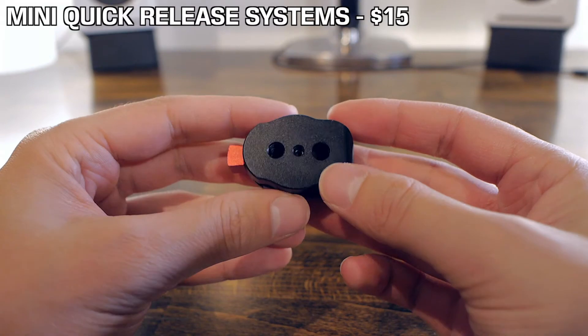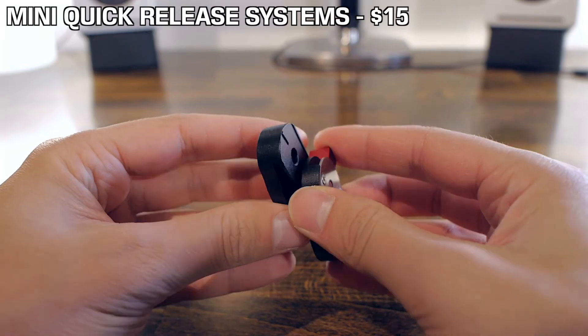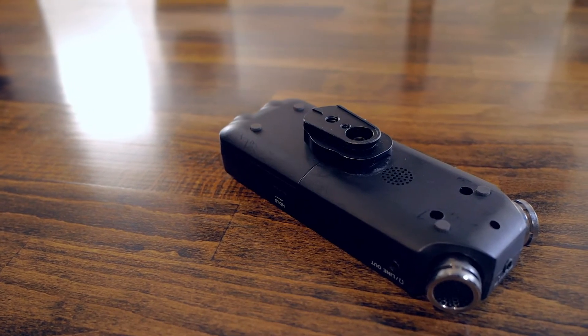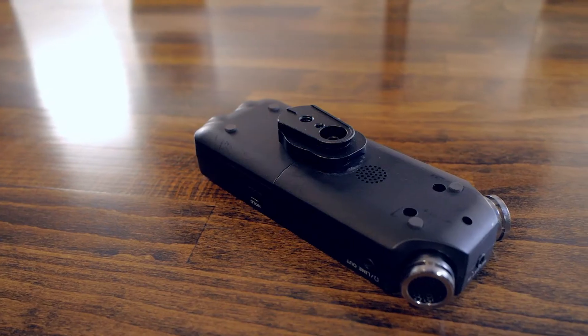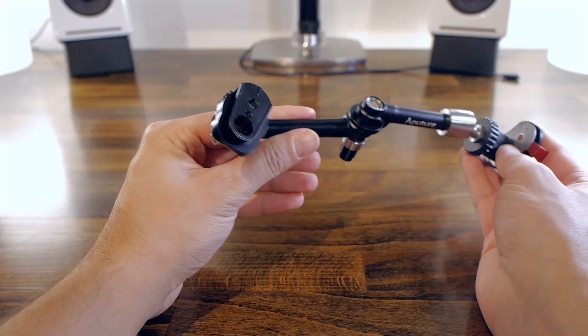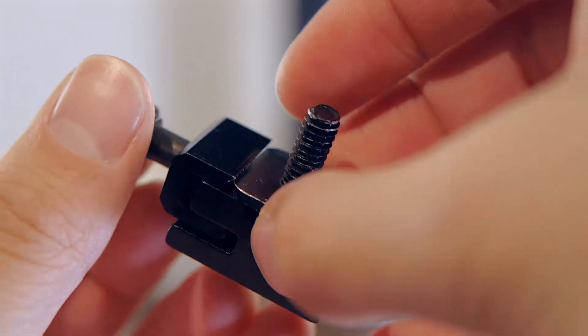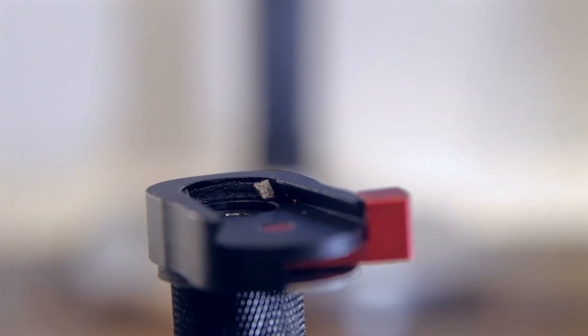Next items on the list are these mini quick release plates. These sell for about $15 and they're really great for easily removing various accessories. They use the standard quarter-inch thread that all cameras and tripods use. I've got four or five of them — one for my portable recorder, one for my phone holder, one for an arm I use for my mic, and one to connect my mic to it. It's way easier than screwing and unscrewing everything, and more secure than a typical shoe mount without a proper locking mechanism. They may be a bit loose at first, so I installed some thin foam tape in them and now they're perfect.